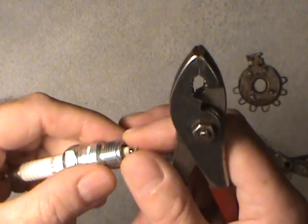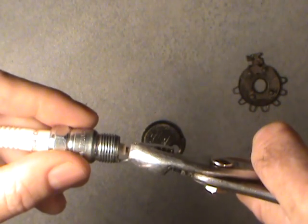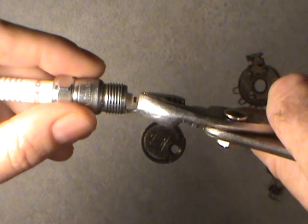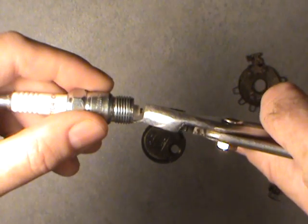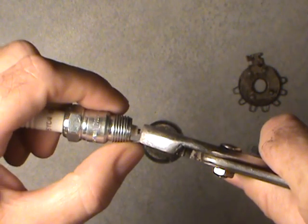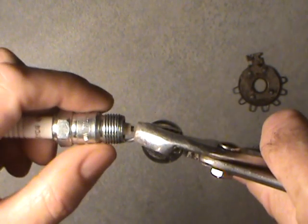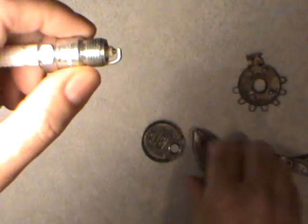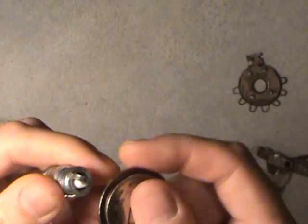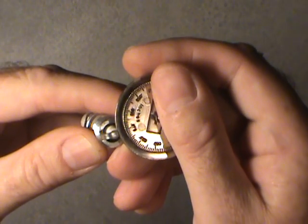To open that gap, what I do is put the pliers on there and very gently pull back on it. You don't want to do it too much — less is better. Don't grab a handful and really yank on it, otherwise you'll fatigue that outer ground strap or electrode and break it off. Just a little bit at a time to open it up. Then if you go a little bit too far, get in here with the gauge and measure it. If you're up to about fifty or fifty-five thousandths of an inch and you're aiming for forty-five thousandths, you'll need to close it back down.